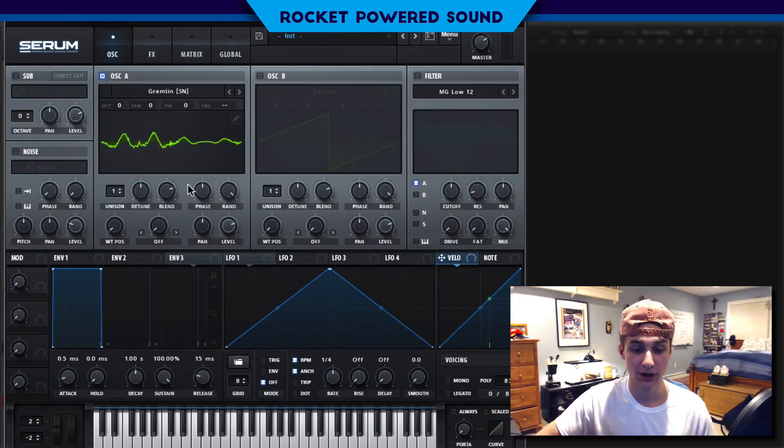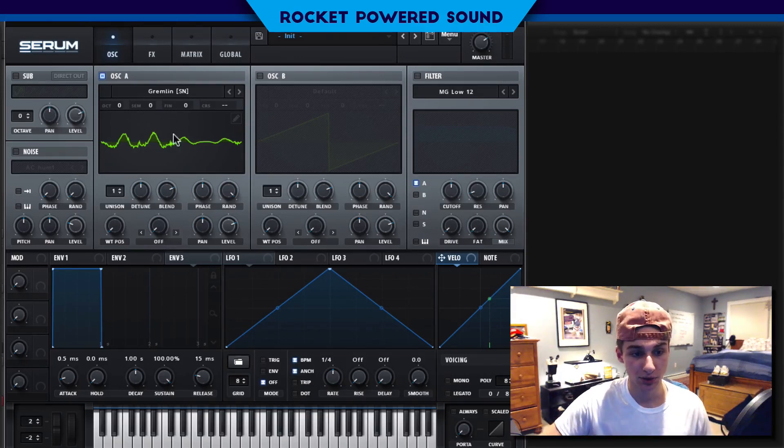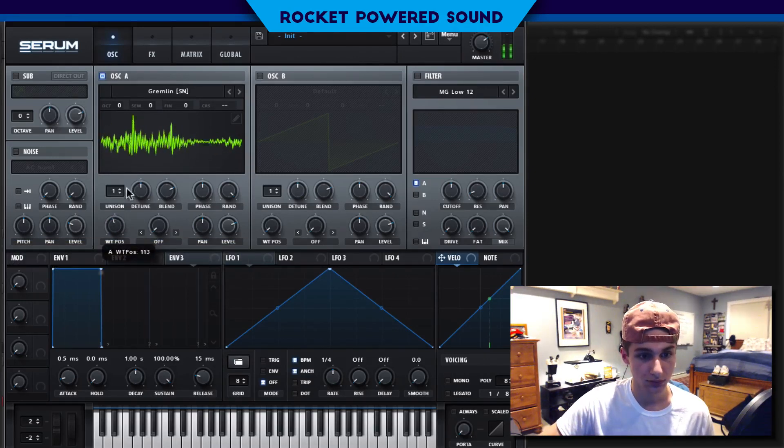That's perfect because it's going to be the basis for our talking growl sound. What we're going to be doing is adjusting the formant of the bass — not quite pitching the sound down, but adjusting the formant to sound a lot lower. So we're going to find a nice spot to modulate the wavetail position, moving it to about halfway.